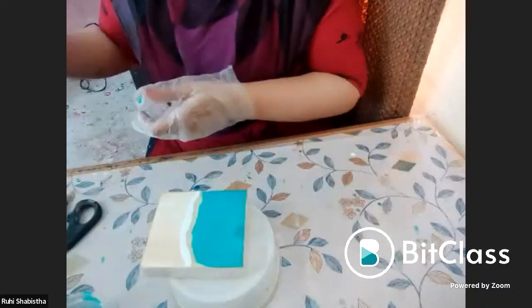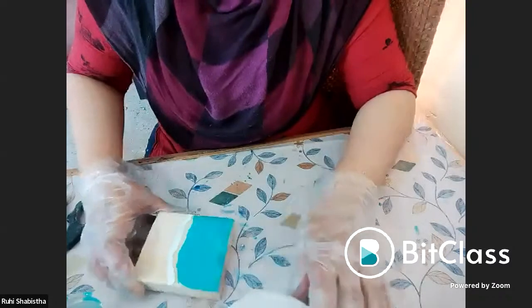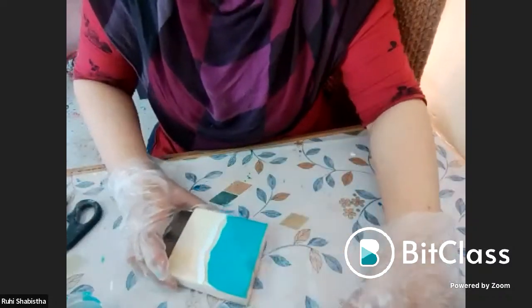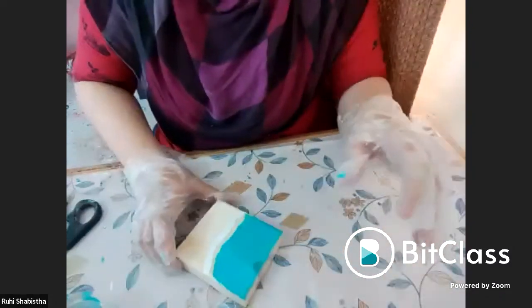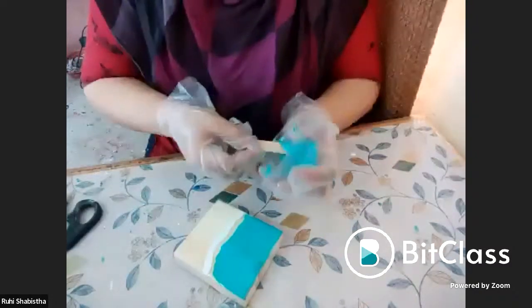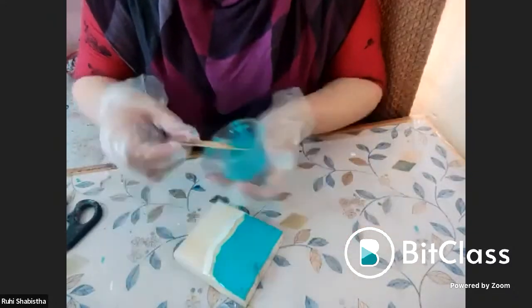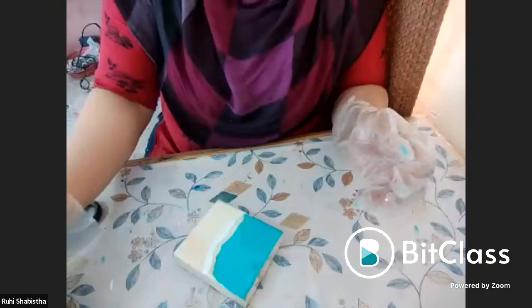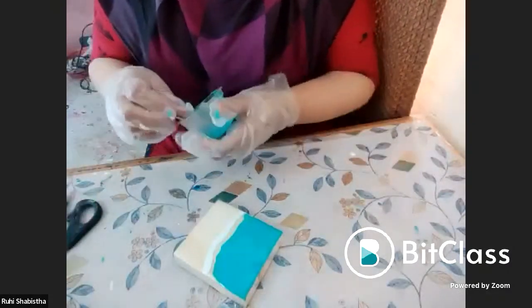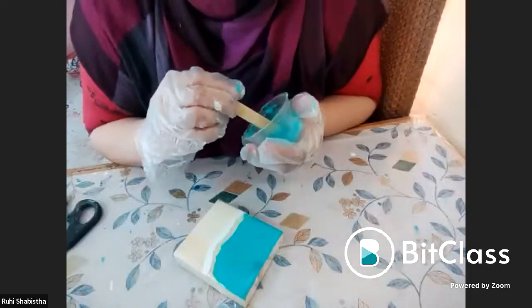See to it that your surface is straight enough — I felt it was a little uneven so I placed it down. I hope everyone can see. I am doing a beach theme.